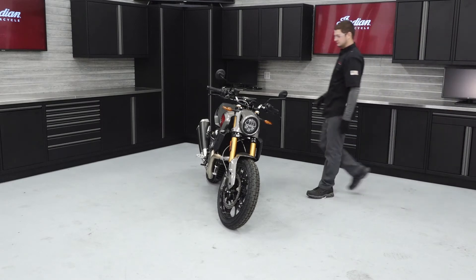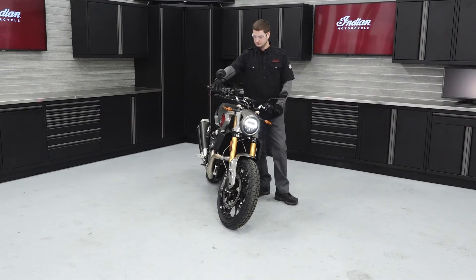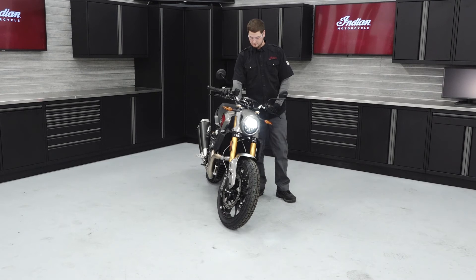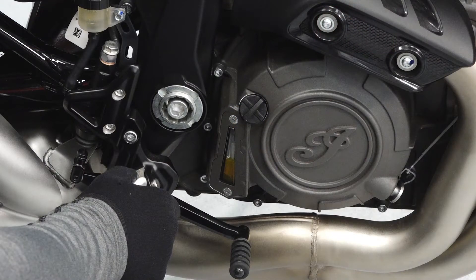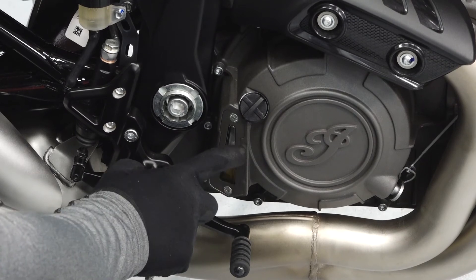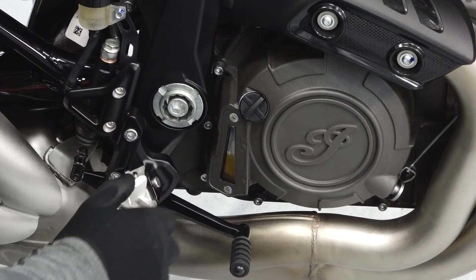Next, we need to inspect the engine oil level. To do this, start the engine and allow it to idle for one to two minutes. Stop the engine. Using an assistant, hold the bike in an upright and level position. Inspect the engine oil sight glass and ensure the level is between the two indicator marks.